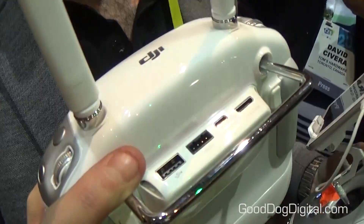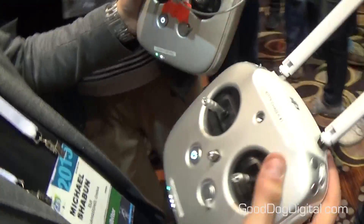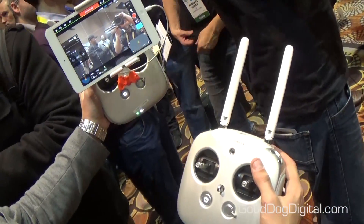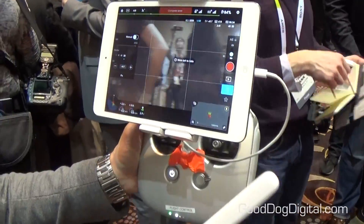It also has an integrated light bridge system — that's our HD wireless transmitter. You're able to plug your controllers into any large monitor with the HDMI out. What you're seeing here is an image straight from the camera in HD, which is the first time we've done something like this.